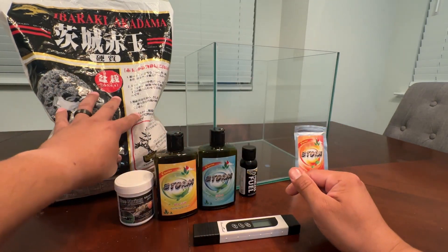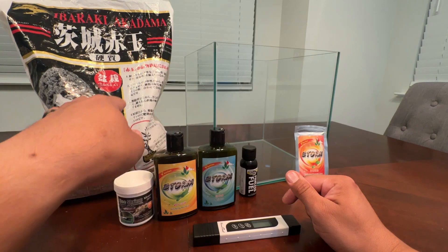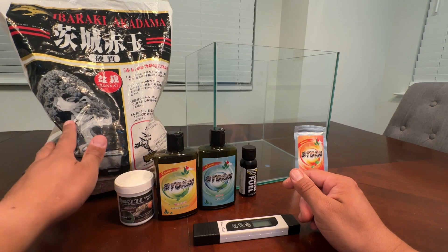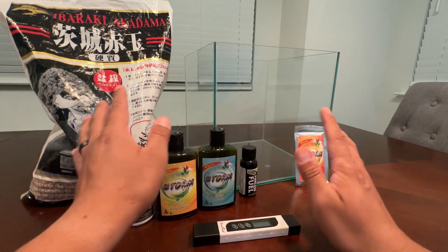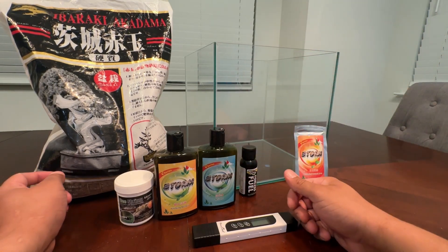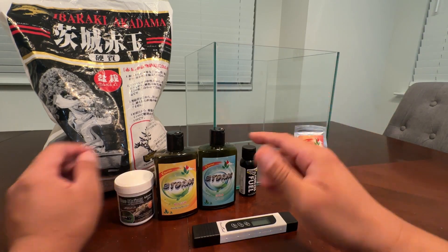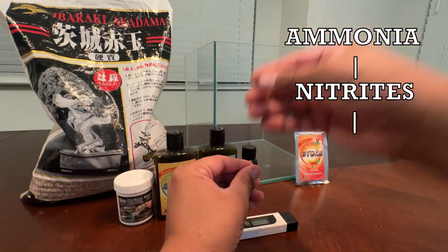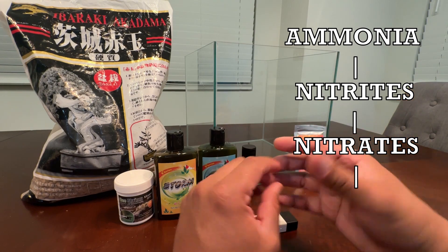For Caridina, which is what we're doing today, the pH needs to be lower than 6.5. As far as Akadama, it keeps it right under 6.0, which is what I've been using and I've really enjoyed. This is going to be a very simple setup — sponge filter, light, maybe a piece of cholla wood. It's a breeding setup. So once ammonia is able to convert into nitrites and nitrites are converted into nitrates, you now have a cycled tank.